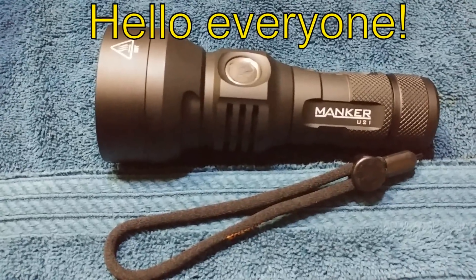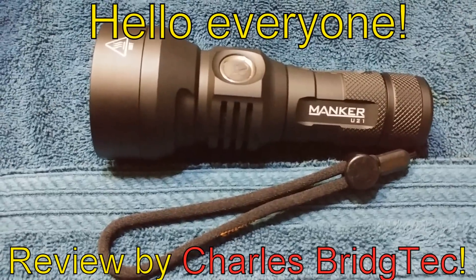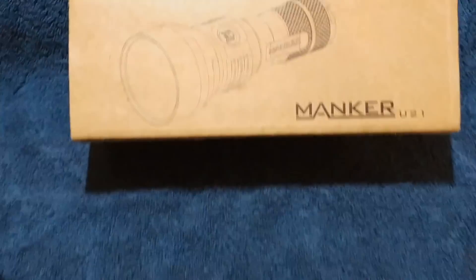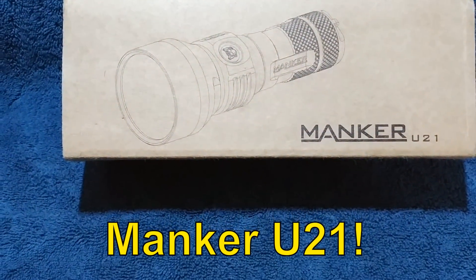Hello everyone, this is Charles Bridgetick again with another flashlight review, this time on a Manker U21.